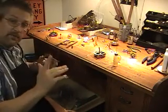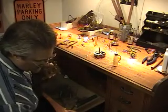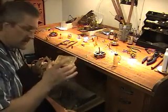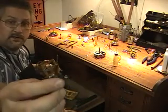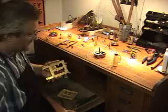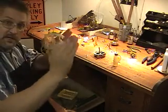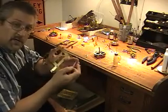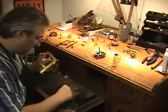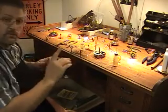We're going to do that on all of these, and when we're done with that, we're going to use these tools here. If you notice, they've got small round ends on them. What they're going to do is create an oil cup — they're going to dish, or cut a dish, into the top of the bushing. This creates an oil cup so when you oil it, the oil will stay there. We'll show you what it looks like when we're finished.